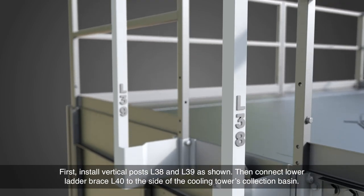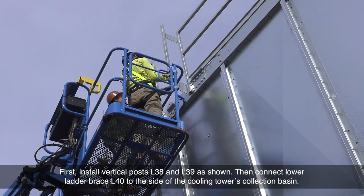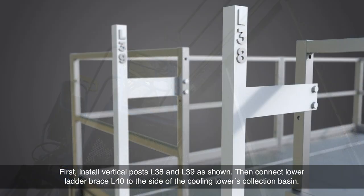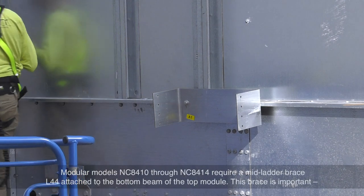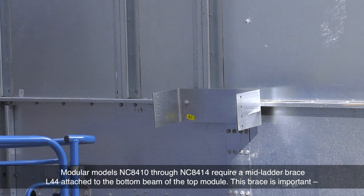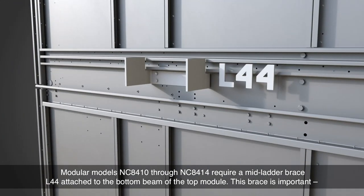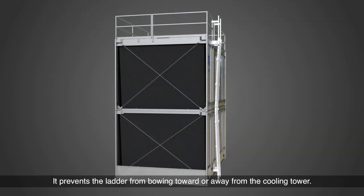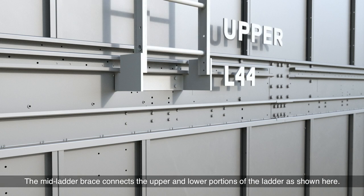First, install vertical posts L38 and L39 as shown. Then connect lower ladder brace L40 to the side of the cooling tower's collection basin. Modular models NC8410 through NC8414 require a mid-ladder brace L44 attached to the bottom beam of the top module. This brace is important — it prevents the ladder from bowing toward or away from the cooling tower. The mid-ladder brace connects the upper and lower portions of the ladder as shown.